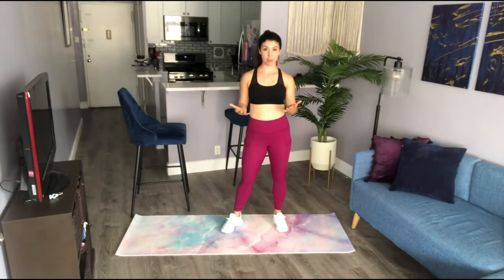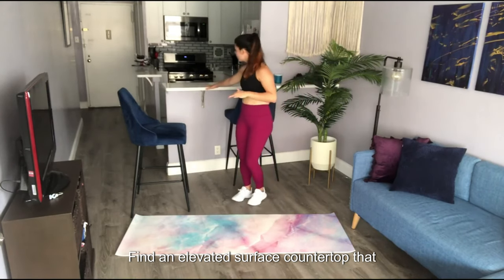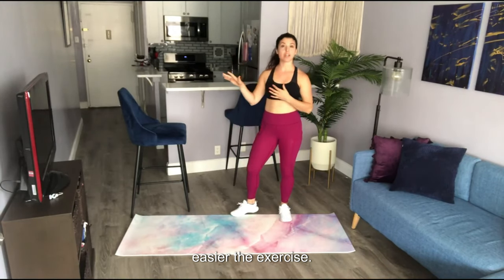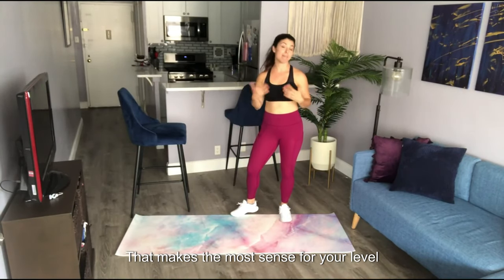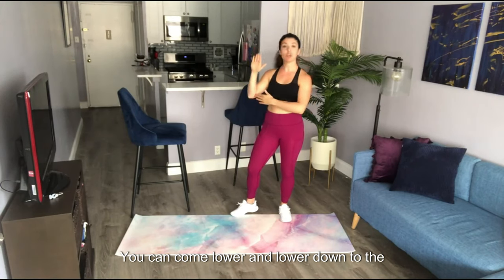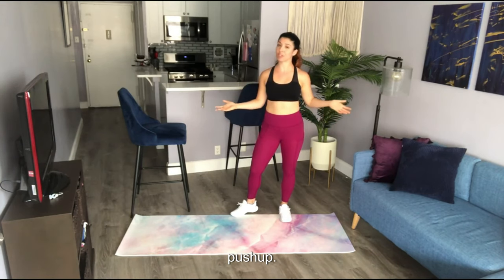This is your modified push-up. You want to start by finding an elevated surface — that may be a countertop, or maybe a bar stool, or your couch. The higher the incline, the easier the exercise is. So pick a surface that makes the most sense for your level right now. As you progress, you can come lower and lower down to the ground until finally you're doing your push-up on the floor.